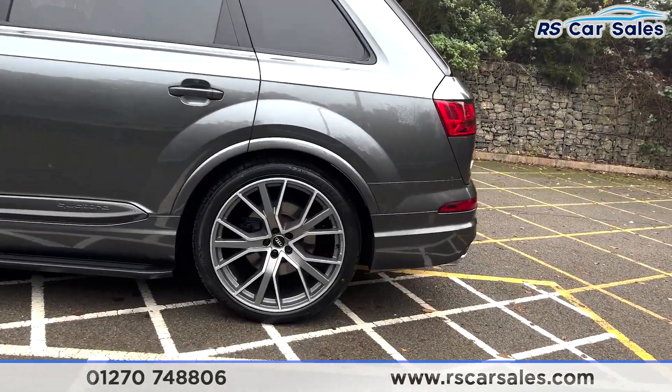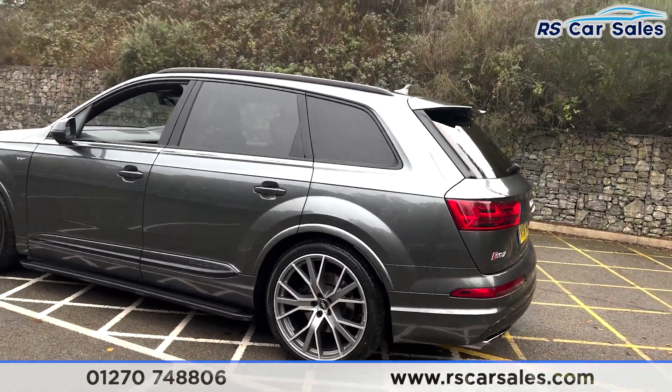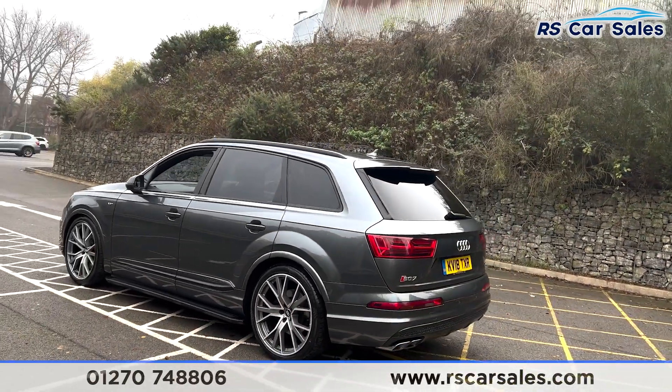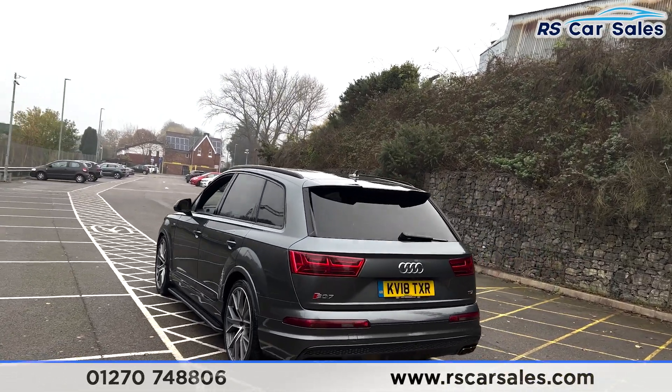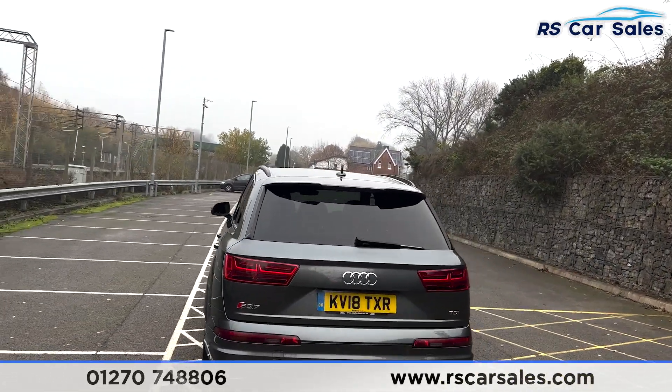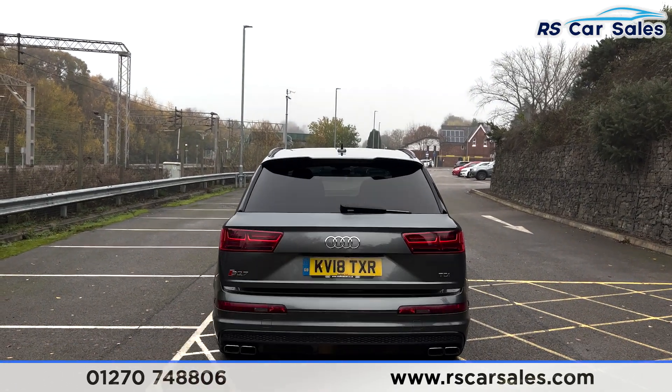The alloy wheels look superb from every angle on this vehicle and go very nicely with the grey paintwork and the black styling. You also have quad exhaust outlets, a flushed rear bumper, and a rear diffuser — and for a diesel V8 it does sound very, very nice indeed.